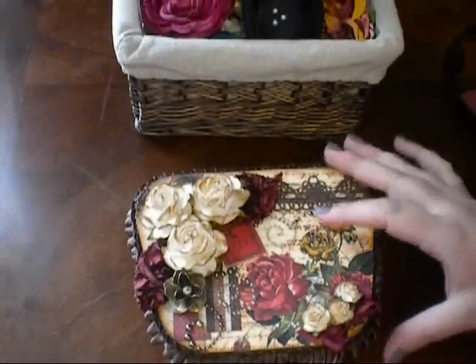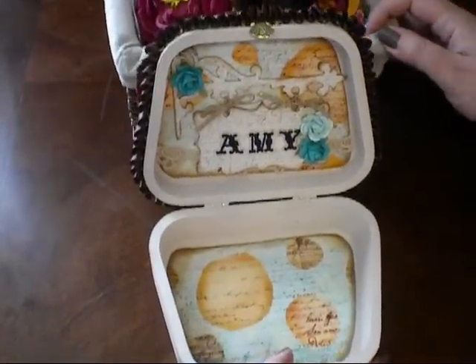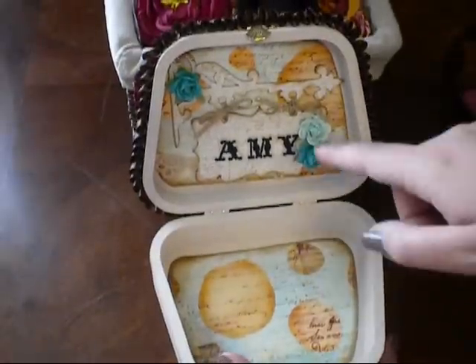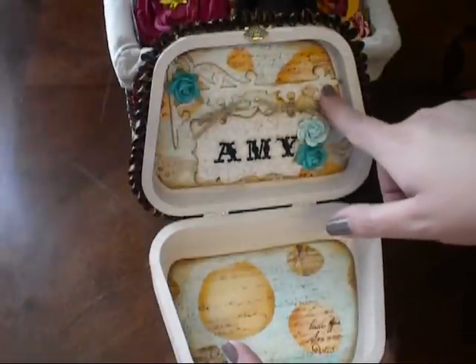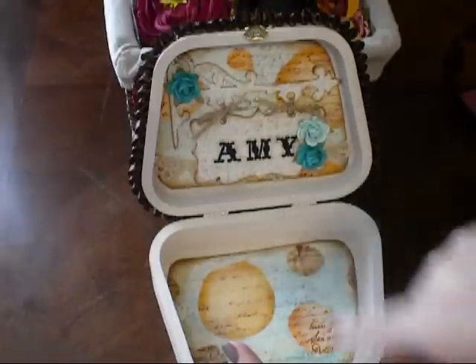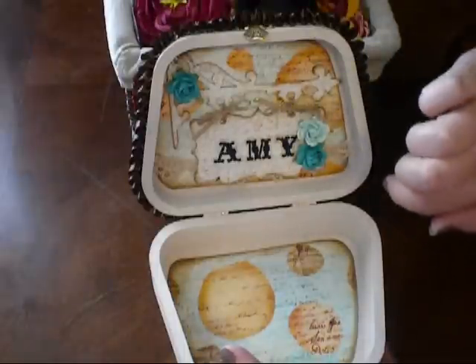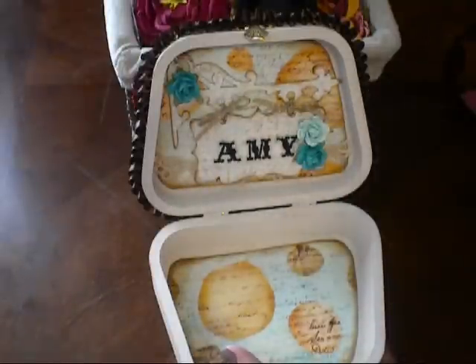When you open the box, I'm just going to use this little basket here to hold my lid open. You can see I lined the inside with some more of the Prima pastiche paper. I used one of the Tim Holtz hanging signs physics dies for this little sign, and I put Amy on there for her name. I used some Prima flowers to embellish, a little Prima lace back there, and some little bows to hold the sign together.